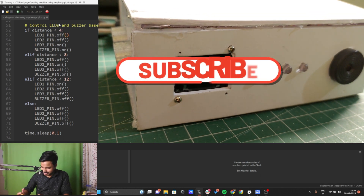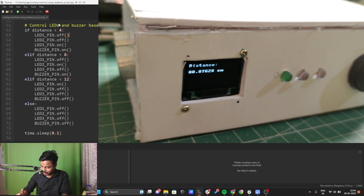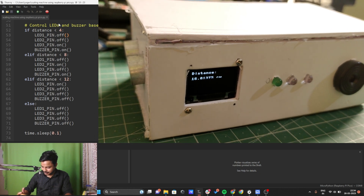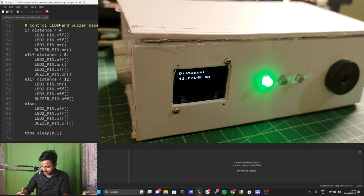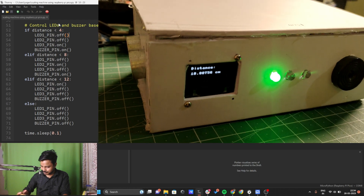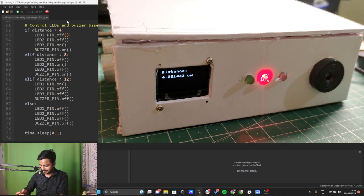Now I will connect the scaling machine and let's see the output on the screen. You can see we are successfully able to get the distance on the OLED display. Let's check whether the LEDs and the buzzer are working. I'll put my hand in front of the sensor — the first green LED turns on when the distance is less than 12, and then the middle and last LEDs activate as the hand gets closer.